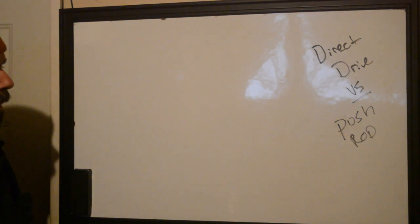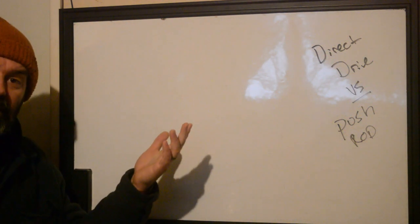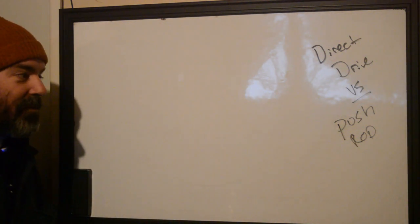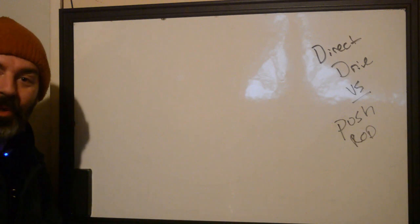Hi, this is Ryan with Better Tattooing. I'm going to make you a video — whoever you are, I don't know your real name — but here we go. Let's do a comparison of what happens with a direct drive versus a push rod rotary machine.